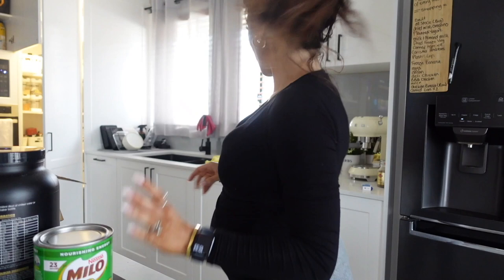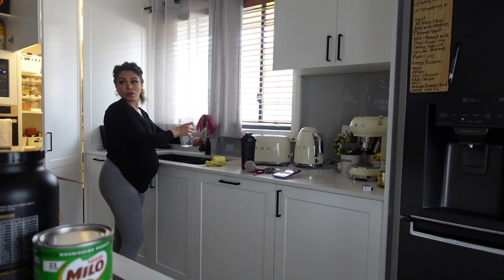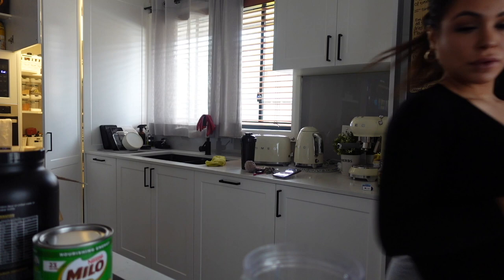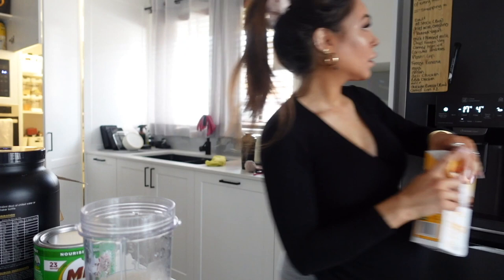And then we do one serving of Milo. Let me just pop in 300 mils of water and 100 mils of almond milk, just so it's a little bit more creamy.